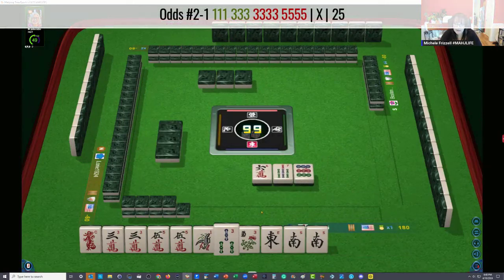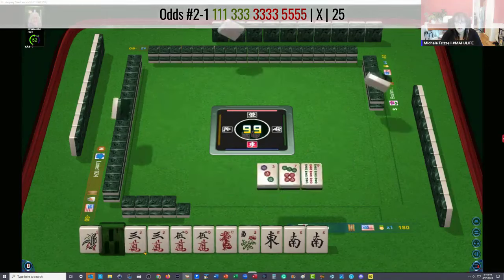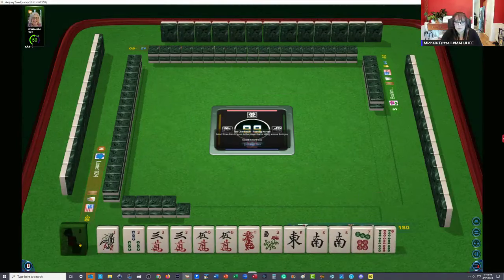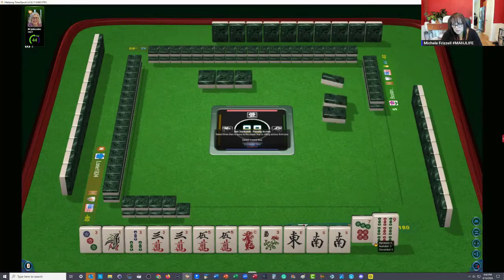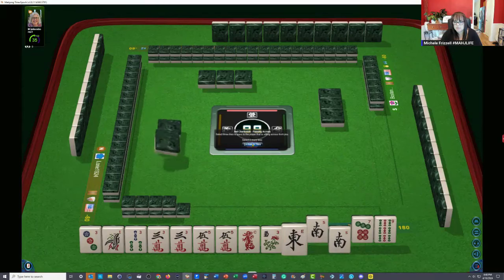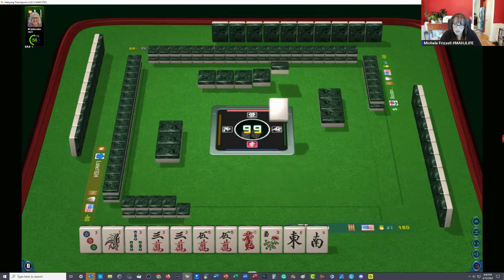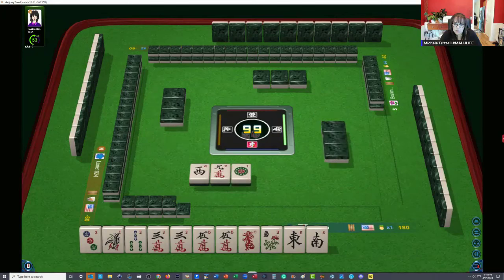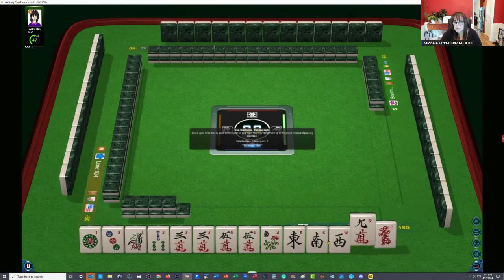Pung, pung, pung, pung — one, three, three, five. We don't have a one crack, so the dragon is really not helpful. There's a three bam — so we could maybe try for the concealed hand. Let's let the south go now. One, three, five — if we can get a one crack. No one crack there, but we did get a one dot, so now we have an option. I would let this dragon go at this point — we're going to the right. We can pass the south again, I think.